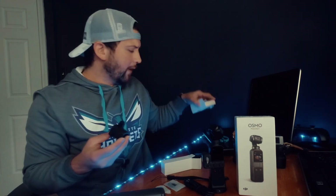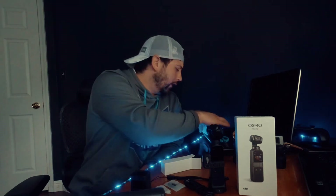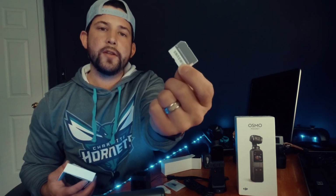If you already have an action camera or action camera accessories, there's a little mount that lets you slot the Osmo Pocket in and use standard action camera accessories. It has that little action camera mount, so it'll work with most action camera accessories out there — it's really neat that they included this.